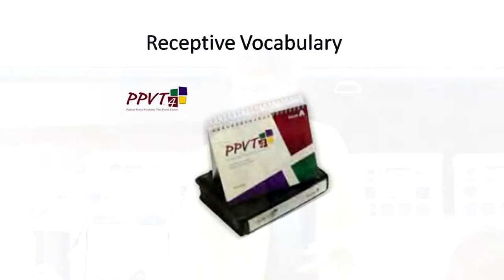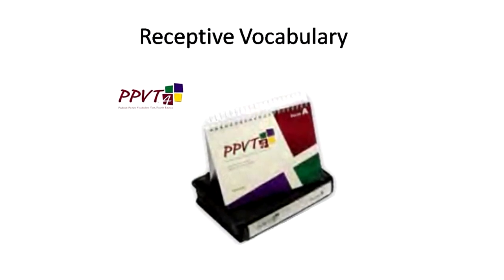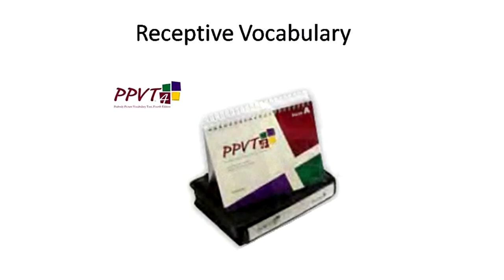All right, let's get started. You're going to start with the Peabody Picture Vocabulary Test. One of the most challenging things to do is to open it up and get it set up right. It's on an easel. So take the black case out and set it up so that you're going to be practicing with at least one person next to you for just a little while.